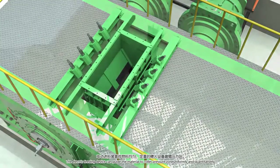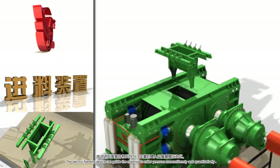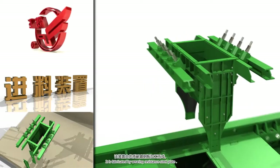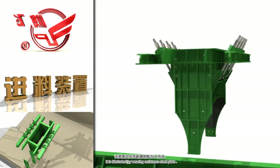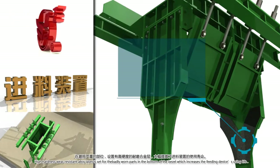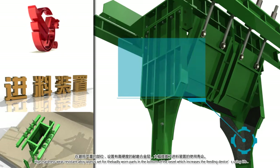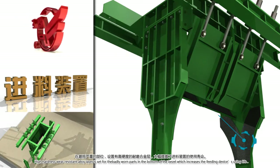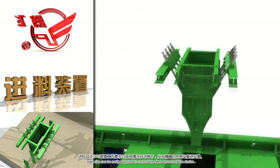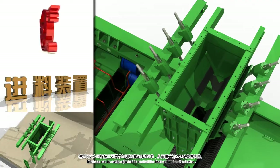The electric feeding device can guide the material to the roller pressure zone uniformly and quantitatively. It is fabricated from wear resistant steel plate. A high hardness wear resistant alloy layer is set for the badly worn parts in the bottom of the bezel, which increases the feeding device's service life. The inlet size can be easily adjusted to control the feed amount of the device.